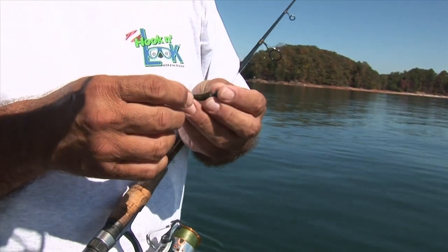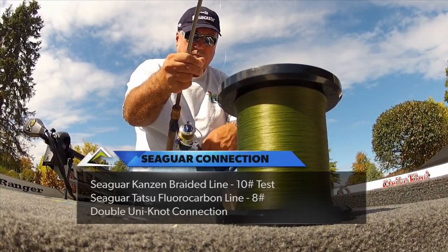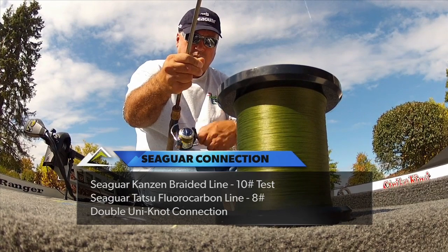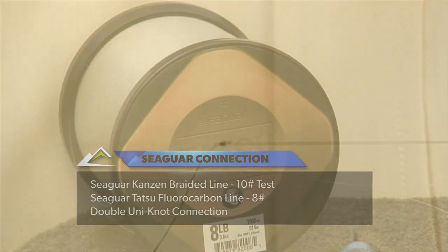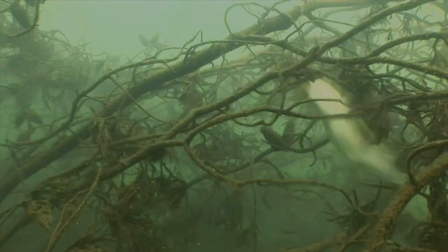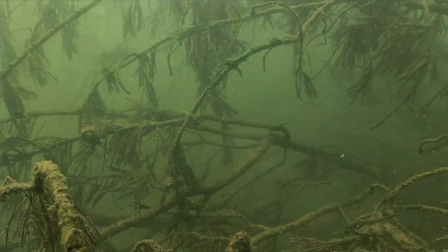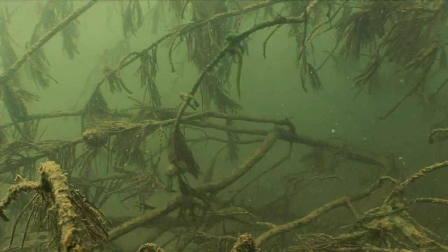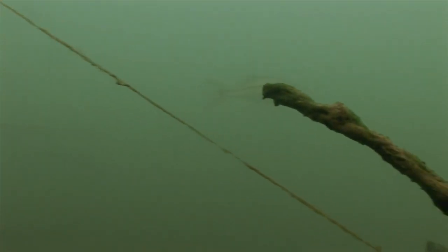Your fishing line is not a place to skimp. I've combined the strength and abrasion resistance of 10-pound Seaguar Kansan braided line with a leader of 8-pound Seaguar Tatsu fluorocarbon, which is practically invisible underwater, yet displays excellent abrasion qualities as well. In addition, if I do snag the brush and need to intentionally break off, I'll likely break off only a few feet of leader and not a full cast of line.